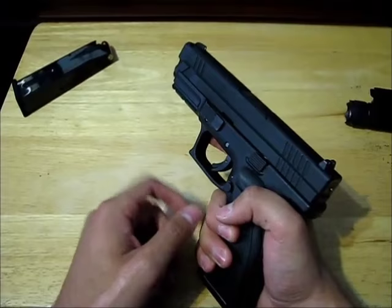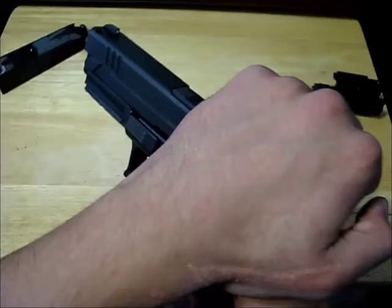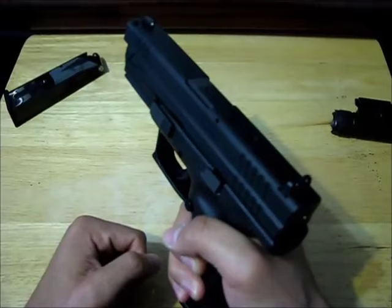At this point all you need to do is rack the slide — that's going to pull a cartridge from the magazine and put it into the chamber. Pull the slide back as far as you can and then let go. This gun is now loaded and pulling the trigger would fire it.